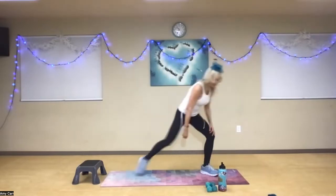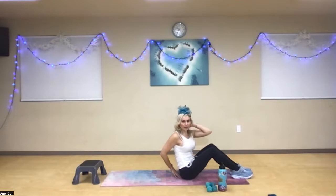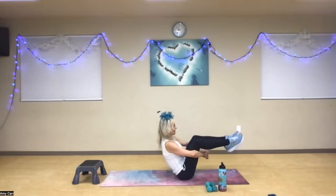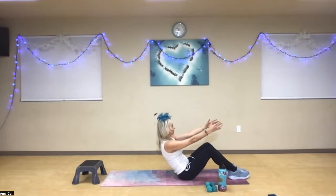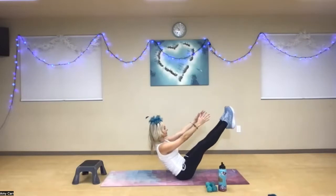We're going to start on the floor holding a V-sit to work that core. Come down to the ground. If you need to, you can tuck a pillow behind your back or a small Pilates ball, and you can also hug your knees and hold them in. The goal will be shoulders back — lengthen your legs and open. Take a nice deep breath in. If need be, you can always soften your knees; otherwise you're going to hold here. Shoulders back, abs in. Find your breath, find that center. Keep these muscles nice and contracted, shoulders down away from your ears.